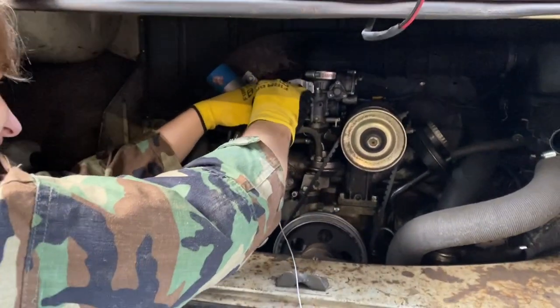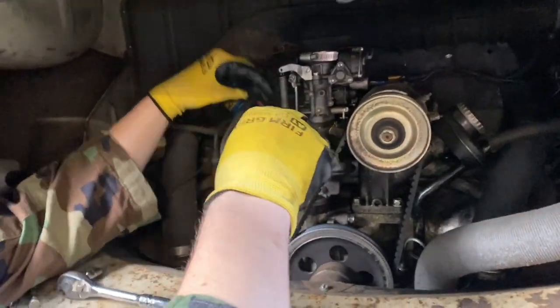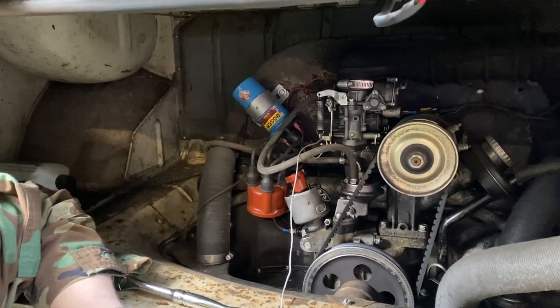We're back here under the engine bay with a long string that Nick cut. We just tied the string to the end of the throttle cable so that when we pull it through the tube, we'll be able to pull it back through really easily.